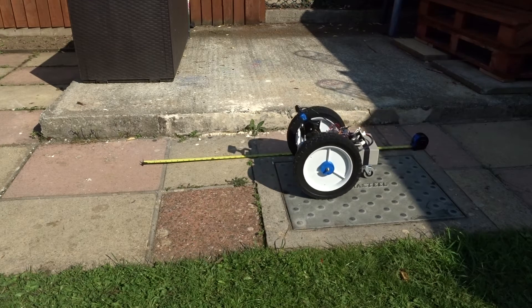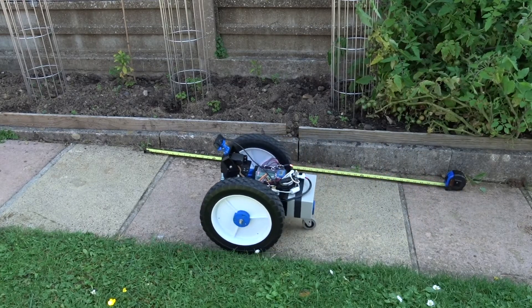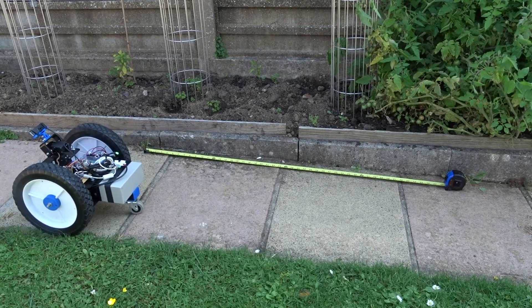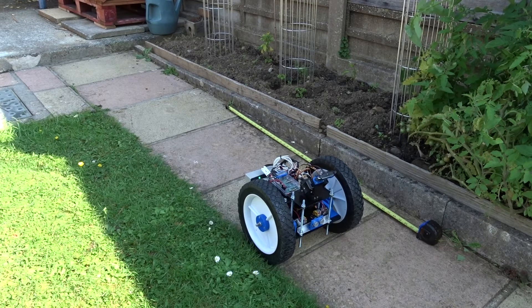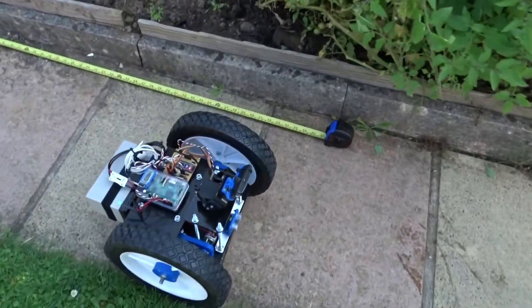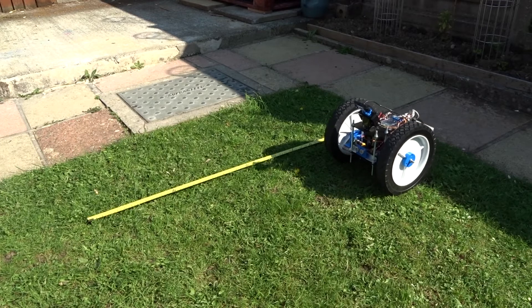The next job on the to-do list was to do some outdoor testing with the robot and see how accurate the camera encoder was on various different surfaces. You can see the robot driving on the path and later on some grass areas to see how accurate and repeatable the encoder is. I found it's pretty repeatable. I think I might need to do a bit of tuning with the calibration settings, but overall I'm quite happy. I'll move on to programming the test sequence and do some more accuracy measurements, particularly on turning accuracy.